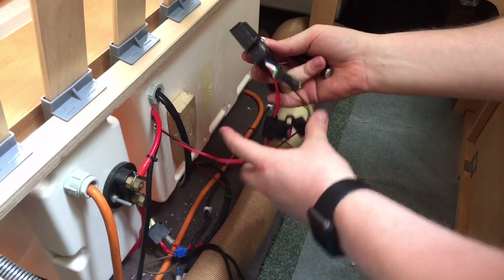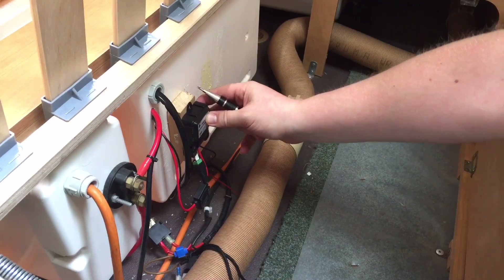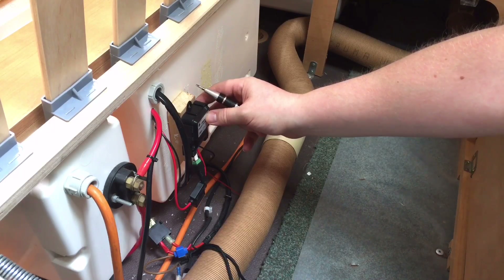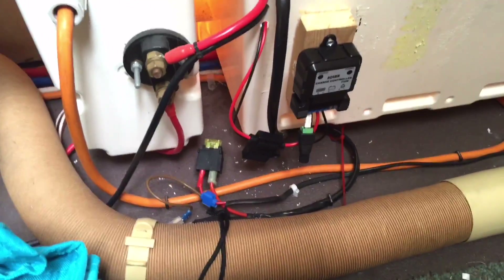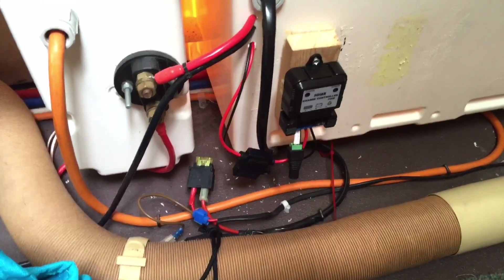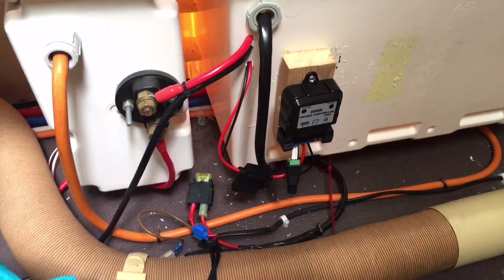Now that's in, I can close this fuse connector up and mount this little charge controller on this small piece of wood to make sure it doesn't rattle about. It's screwed in so it's not going to fall off. We need to keep these wires to the battery as short as possible for efficiency, but that's probably not going to be a massive problem in this case when I show you where I'm going to put the solar panel.